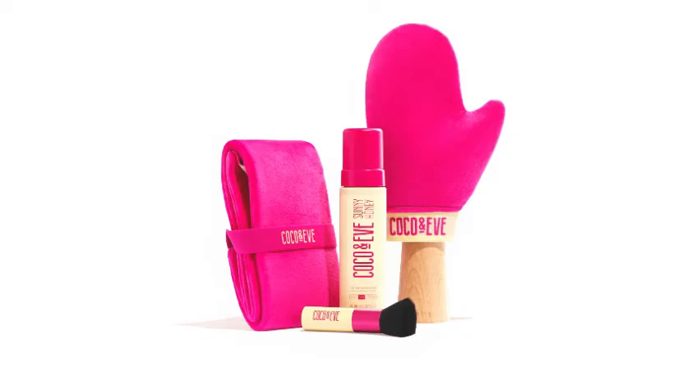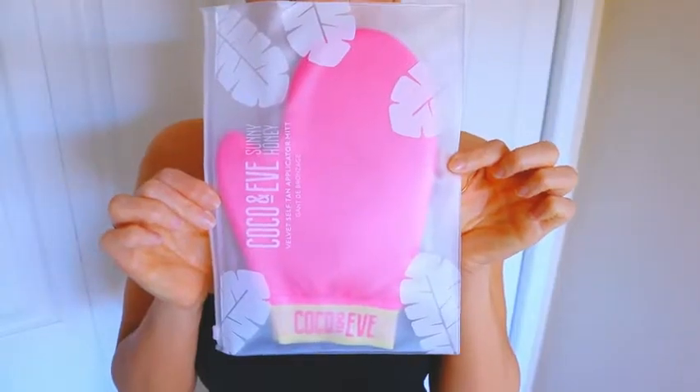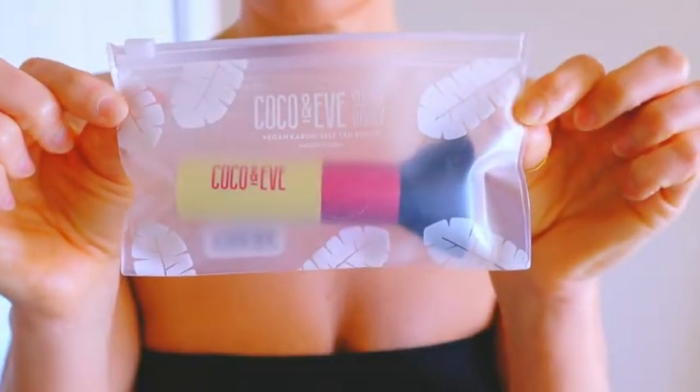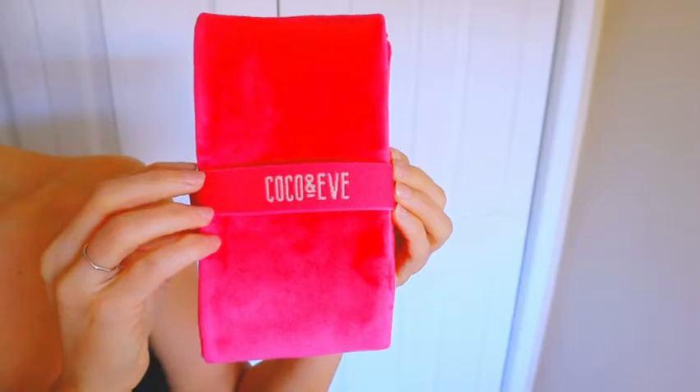First things first, the kit that I got is the Botley Bay self-tanned kit. This kit includes their Sunny Honey self-tanner, a tanning mitt, a kabuki brush, and a game-changing back tan applicator. We're going to be talking about all of it, as well as the formulation, application, color, smell, and longevity.